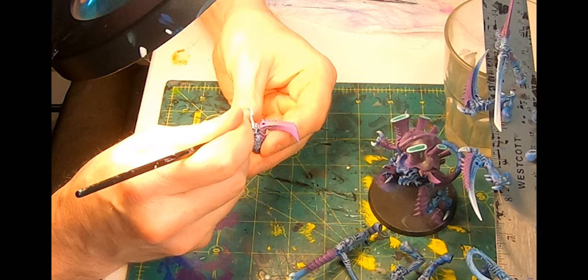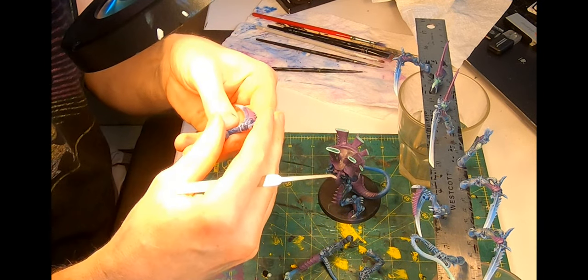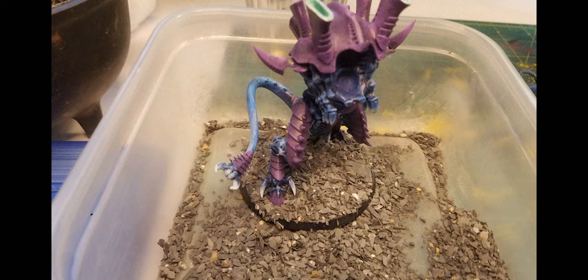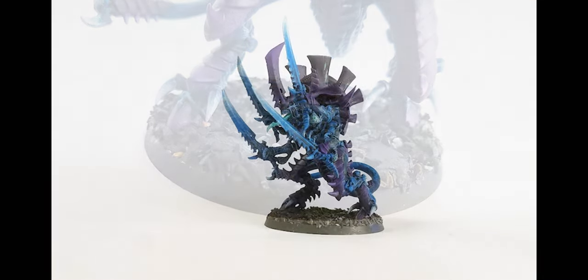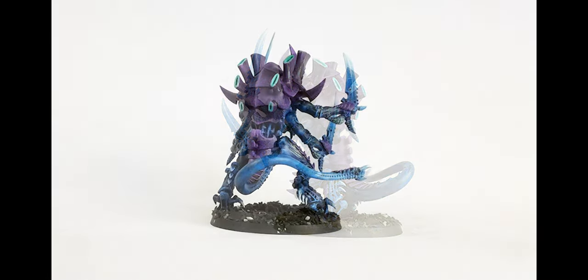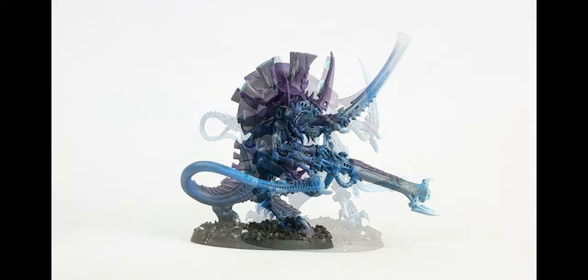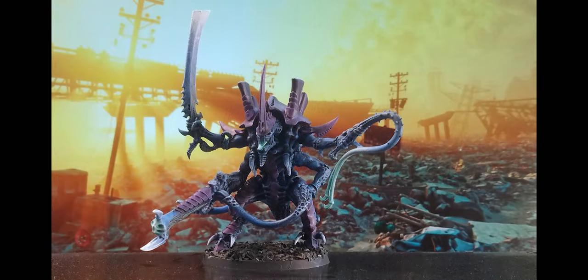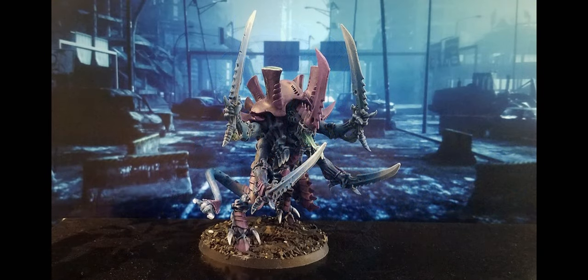One last stage: grabbing a lock pick, I used it to scrape the paint off of the magnets so they lock together more potently. Seeing as I have absolutely no assembly to do because of the magnets, let's finish up with the base. I glued a few larger pieces of slate stone into place with super glue, then squirted on some Elmer's and wiped it around with a brush to sprinkle on the smaller slate stone. Once dry, I turned it upside down and gave it a few knocks with a pen to shed the loose stuff. From about a foot away, a quick squirt of varnish from every direction — and now the walking Hive Tyrant with bone sword, lash whip and venom cannon; one with barbed strangler and scything talons; and finally, the Swarmlord itself.